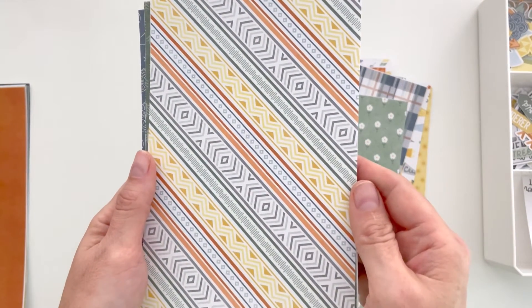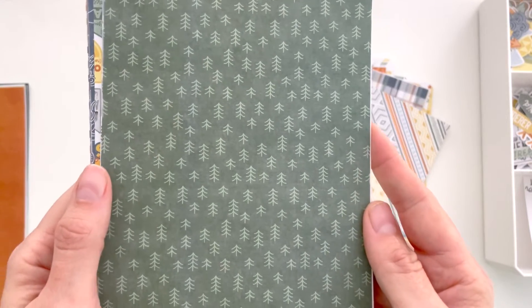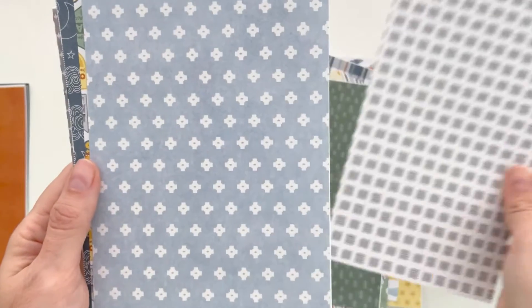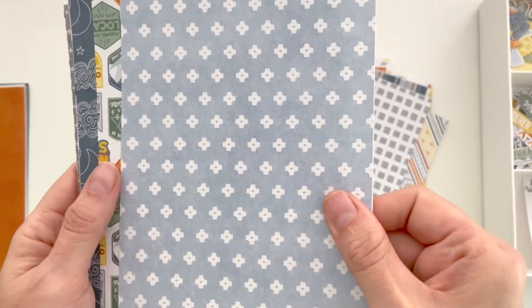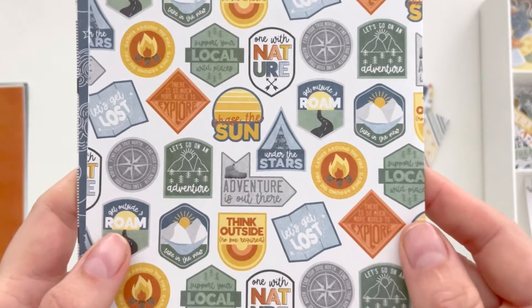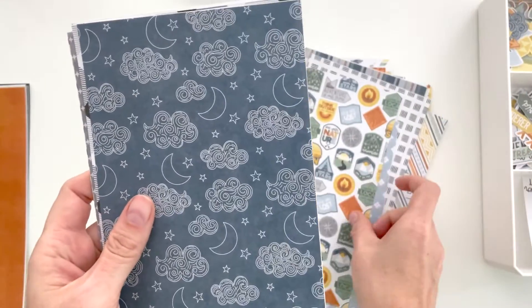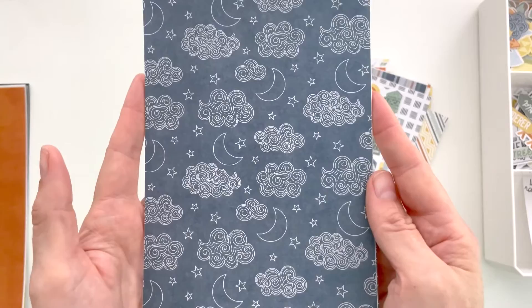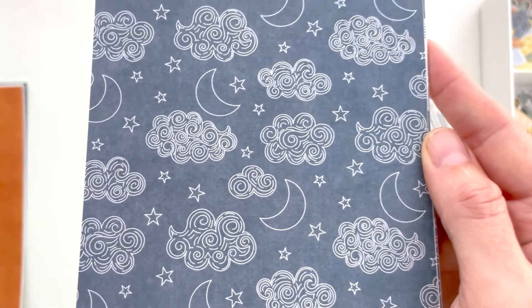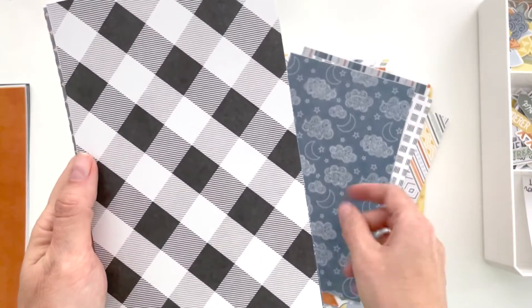Here's another southwest-inspired paper — really fun. Of course you can't go into the woods without some trees, so I love this simple tree pattern. More southwest vibes on a smaller scale. Now here is a paper I love — it's all of the badges I drew for this collection. We'll see them up close in the stickers in a few minutes, but look how fun that paper is. You can print it at a larger scale and fussy cut them out, or just get the stickers ready-made.